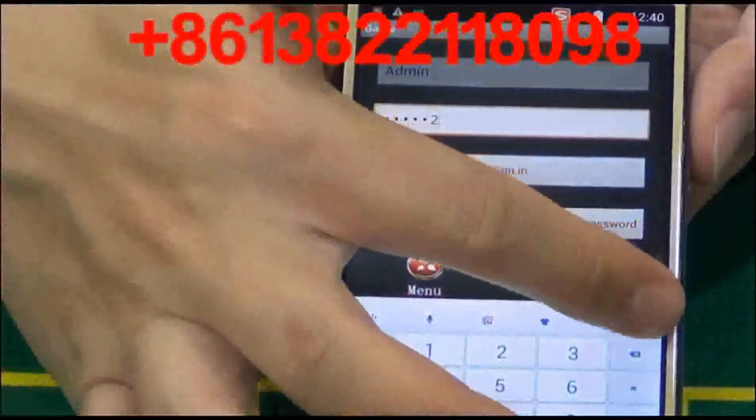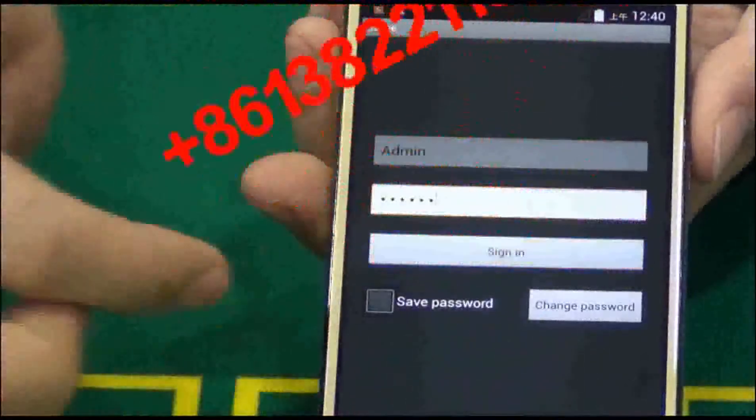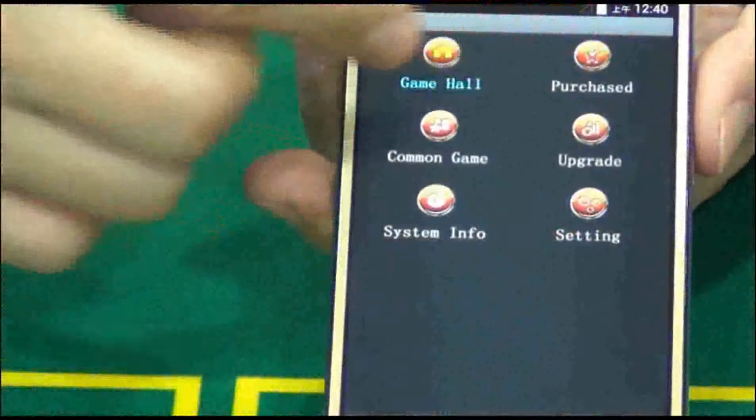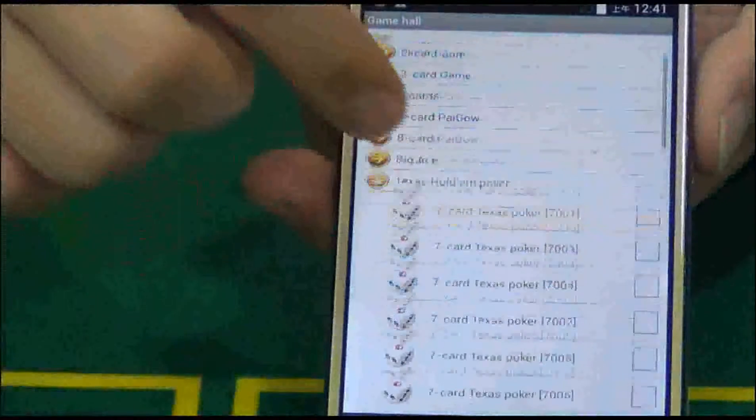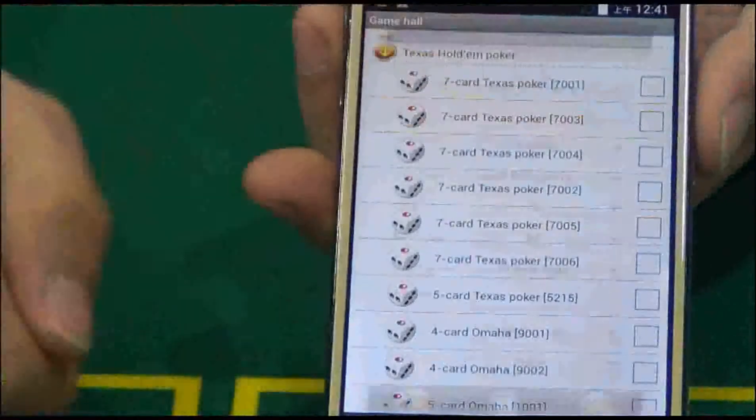This poker analyzer with a scanning camera inside can also work with any type of external scanning camera you want to customize, like a car key camera, watch camera, power bank camera, and so on. It can let you know who will be the winner accurately.